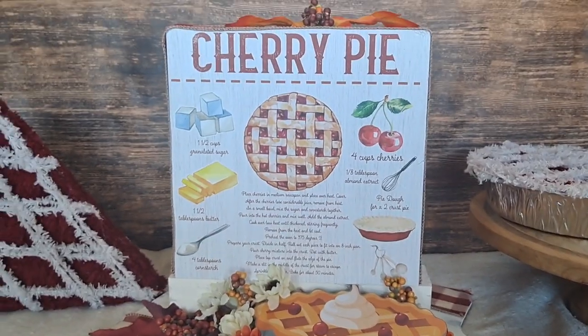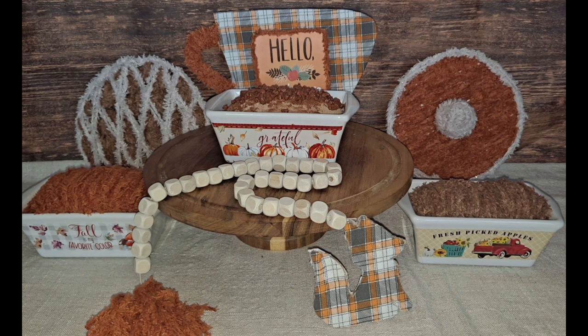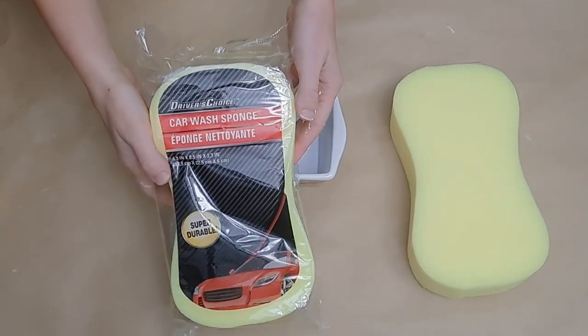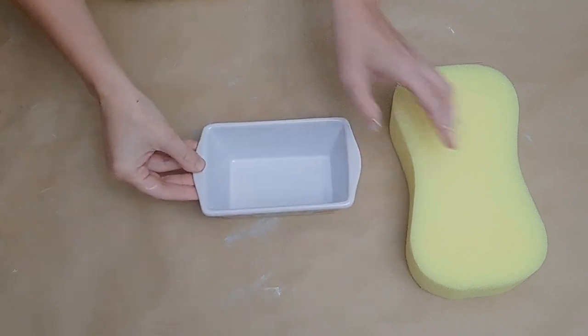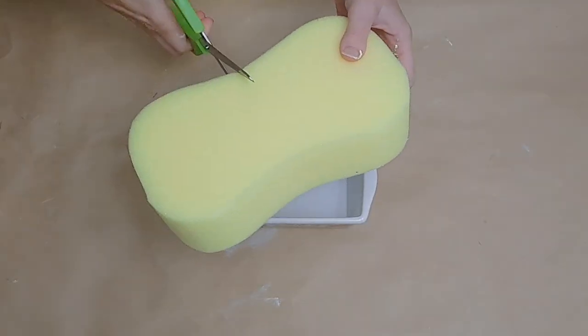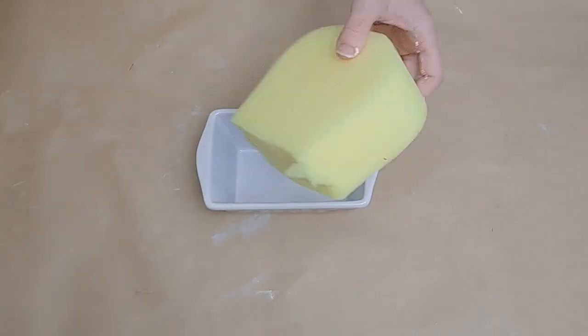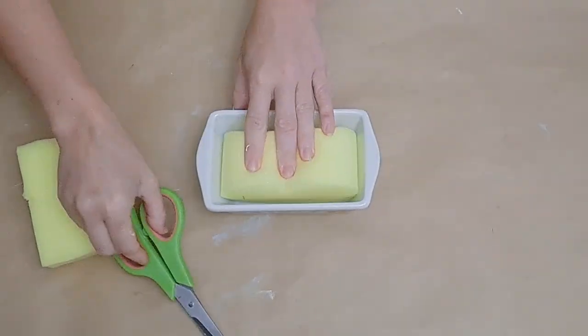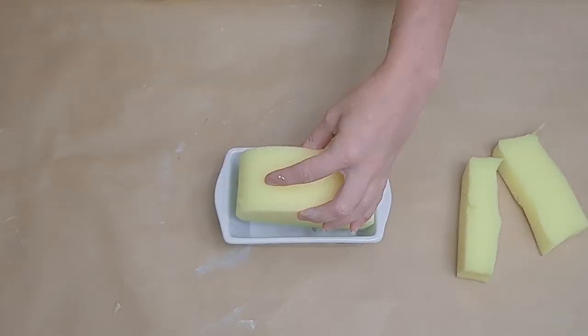Our next DIY uses Dollar Tree items as well. You can make two of them for the five dollar mark, but I'm showing you three to demonstrate a couple of different ways to do it. Grab some of these adorable Dollar Tree glass loaf pans that have different designs on the front. Also grab a Dollar Tree car sponge — for this one I cut it in half and then cut the half in half.